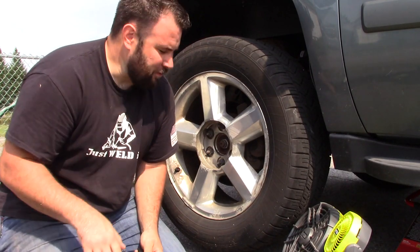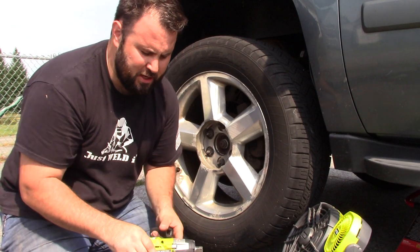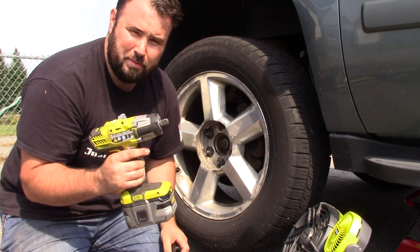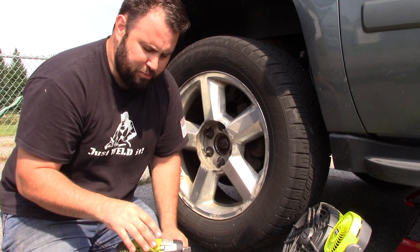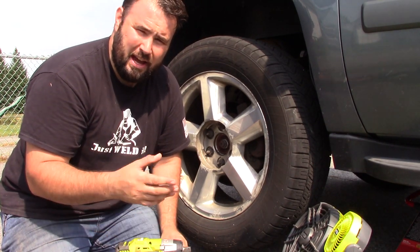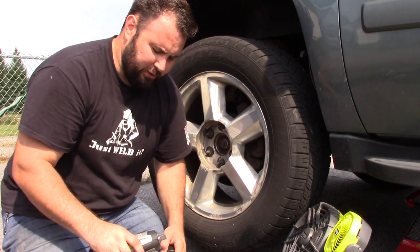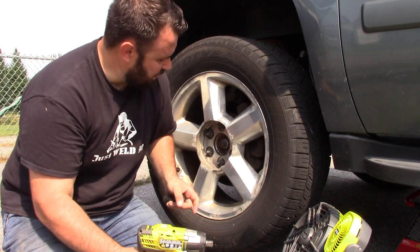Hey everybody, I'm going to try something out today. I'm going to be using the P261 — this is a three-speed, 300 foot-pound of torque, half-inch Ryobi impact wrench. I don't use it that much just because I do have some issues with it having enough power. I actually do have the Milwaukee half-inch, which has 1,200 foot-pounds of torque. For little things and medium torque things, I do use this, but I wanted to test something out.